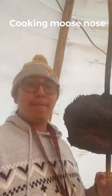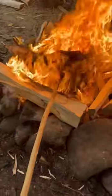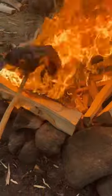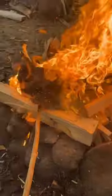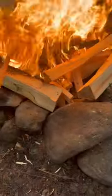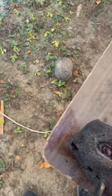Cooking the moose knolls. First step, burn off the hair. Second step, scrape off the hair.